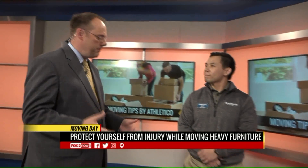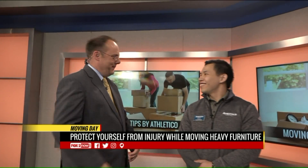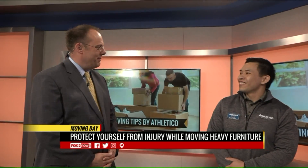Welcome Leon from Athletico to talk about staying healthy and not hurting yourself when you're moving. Summertime, a lot of people are moving, they're boxing up things and heading out. So what's the best way to make sure I don't end up with a back pain that'll bother me for a long time?